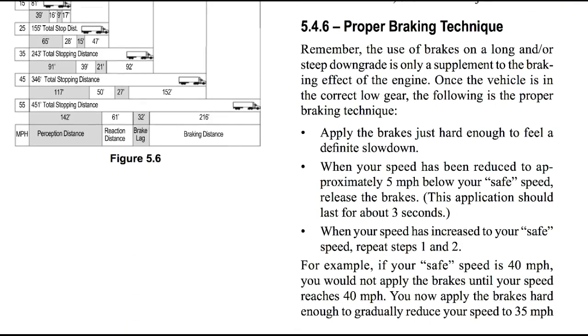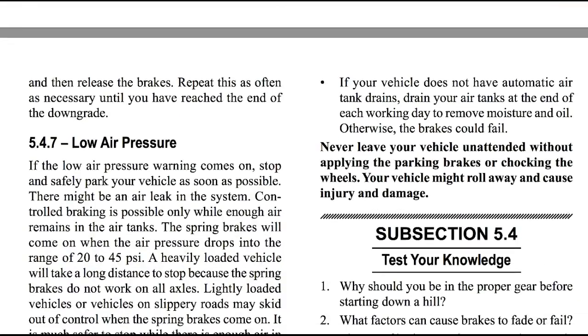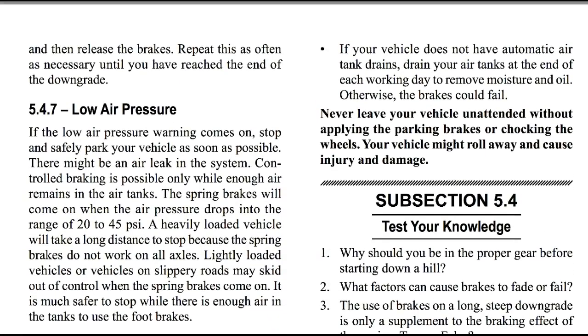Now let's talk about the proper braking technique. Remember, the use of brakes on a long and/or steep downgrade is only a supplement to the braking effect of the engine — the main braking effect on the downgrade is your engine. Once the vehicle is in the correct low gear, apply the brakes just hard enough to feel a definite slowdown. When your speed has reduced to approximately 5 mph below your safe speed, release the brakes. This application should last about 3 seconds. When your speed has increased back to the safe speed, repeat. For example, if your safe speed is 40 mph, you would not apply the brakes until your speed reaches 40 mph. You then apply the brakes hard enough to gradually reduce speed to 35 mph and release. Repeat this as often as necessary until you've reached the end of the downgrade.